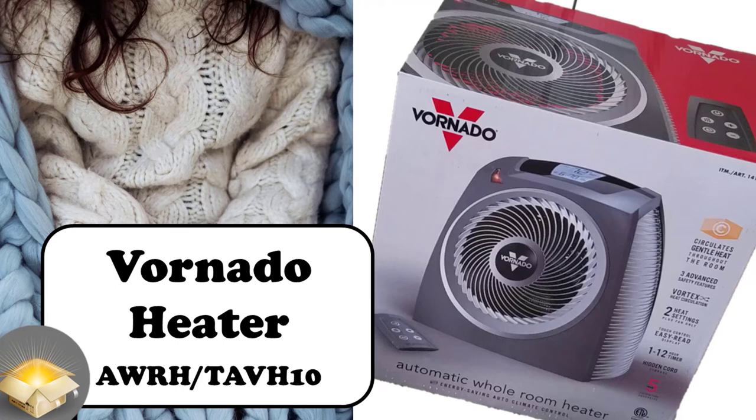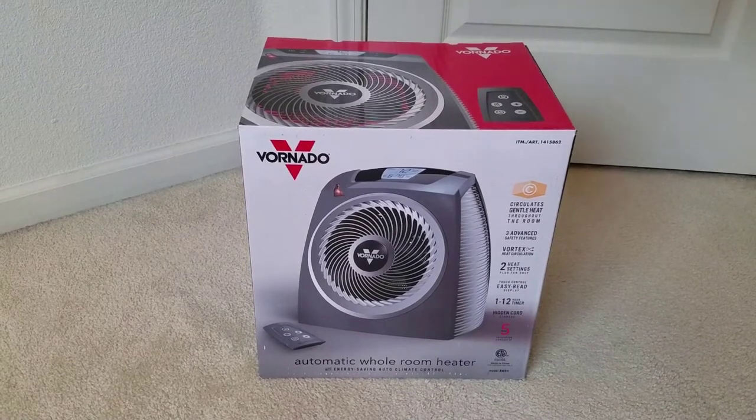In this video I'll be covering the Vornado Home Room Heater and Fan, model AWRH. This unit is from Costco, but it's very similar to the model TAV-H10, if not the same.